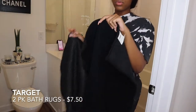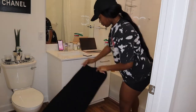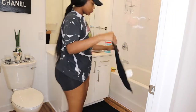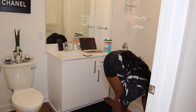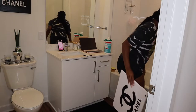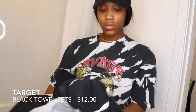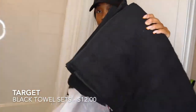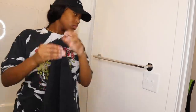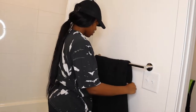To keep the whole Chanel theme cohesive, I decided to go with black bath rugs instead of white. I wanted white but white gets dirty over time and just won't look good, so black was the better option — and it definitely tied the room together with the black canvas on the wall. Originally I just bought these towels to bathe with, but once I decided to do a Chanel bathroom, I thought they were perfect as an accent color.